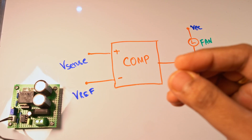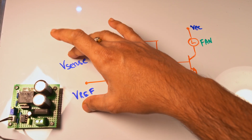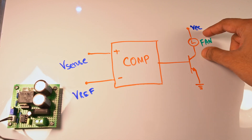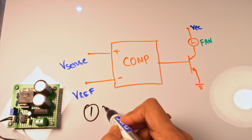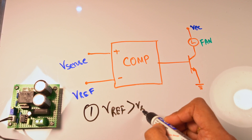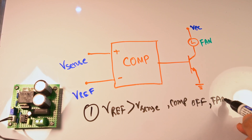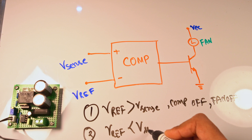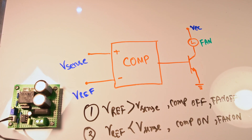Before going into hysteresis, we should understand why we need it. This is a basic comparator block which compares two different voltages, and depending on the scenario it will switch on the transistor, which will switch on the load — a fan in this case. For condition one, when V_ref is greater than V_sense, the comparator is off and the fan is off. In scenario two, when V_ref is less than V_sense, the comparator is on and the fan is on.